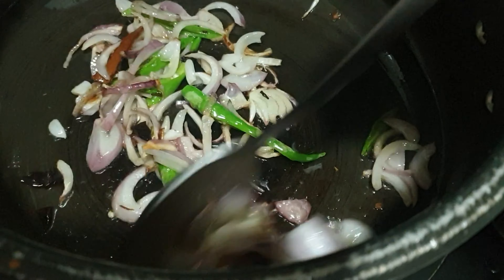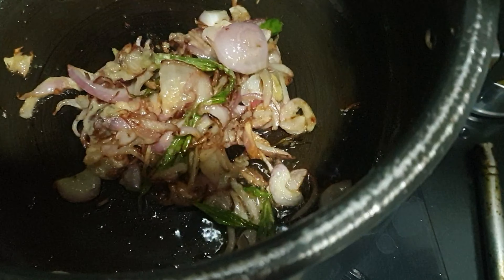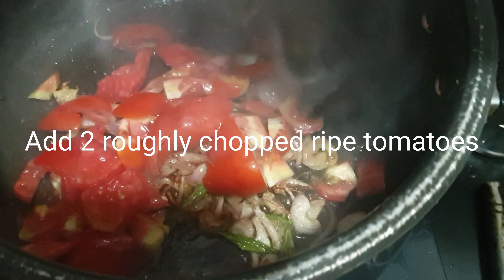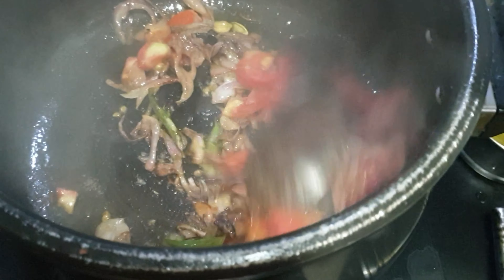Sauté it very well. You can see the onions are changing to brown color. When they're slightly pink, add the ginger garlic paste — around one and a half teaspoons. This is a very quick recipe; I would call it a bachelor's chicken recipe. Now the onions are brown, so I'm adding two ripe tomatoes which are roughly chopped.